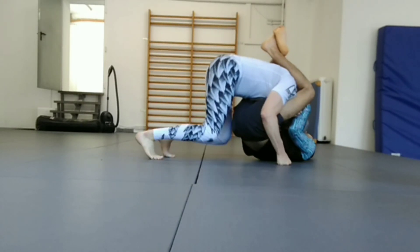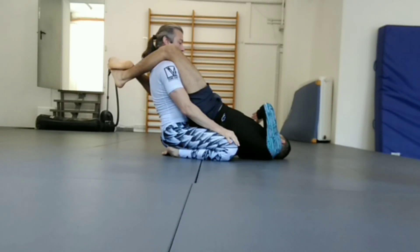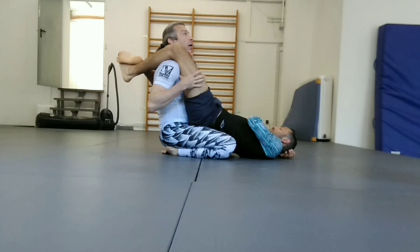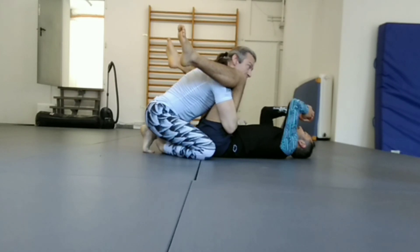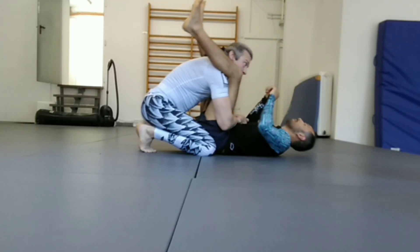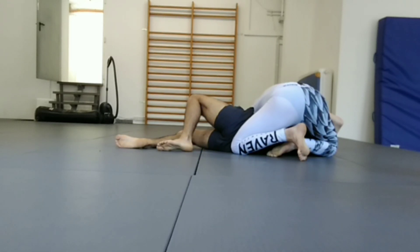I see a lot of people going in like this — but that is exactly what he wants. Never posture into a triangle. What you want to do is posture up and look up, opening the angle as far as possible. He cannot choke me now — I'm not safe, but the choke is gone. From here I collect both his legs — this is called the double under — and we're going to do something very similar to the armbar escape. Bring his knees to his face and come up as high as possible.